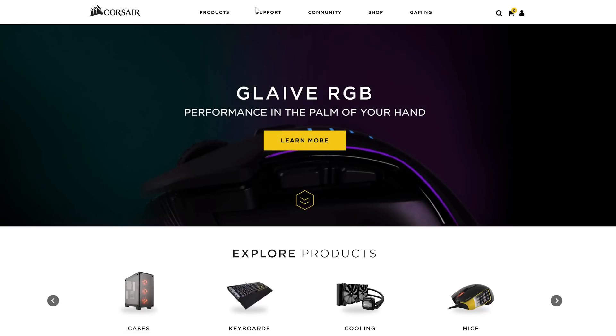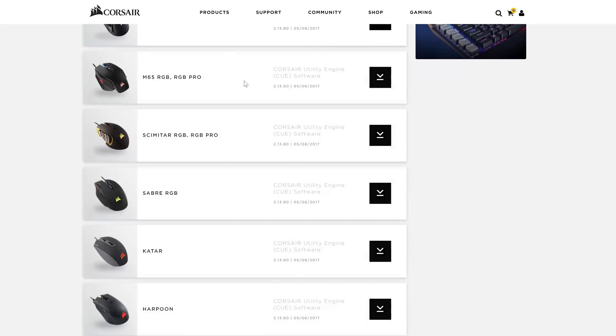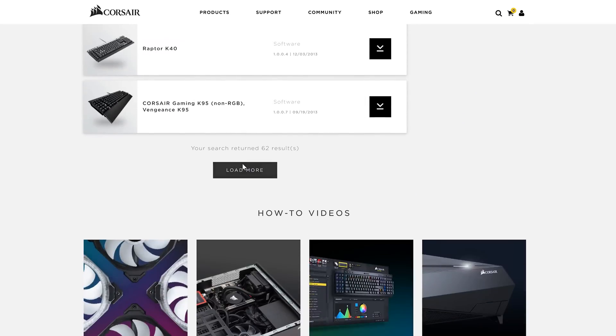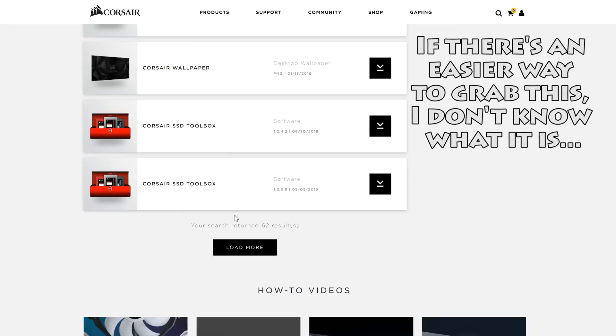Now let's dive into the Link software. The Commander Pro is officially supported in Corsair Link 4.7. To get this, go to Corsair's site, click on Support, then Download, and scroll down repeatedly clicking Load More — a lot — until you find it. Corsair, why?